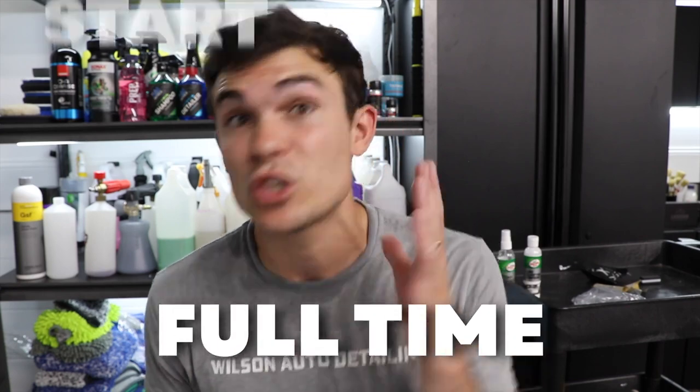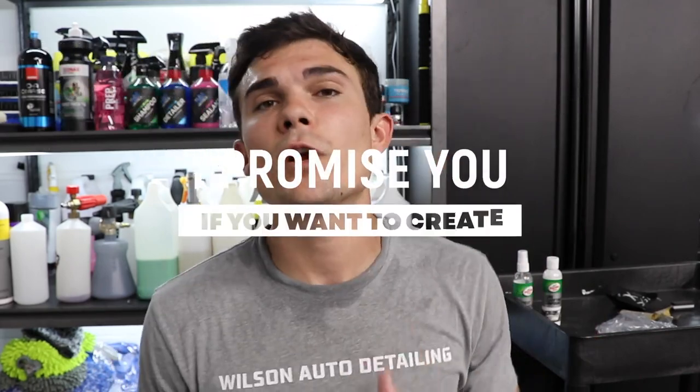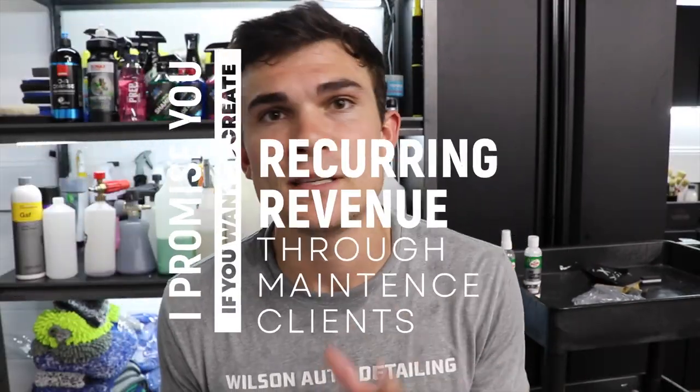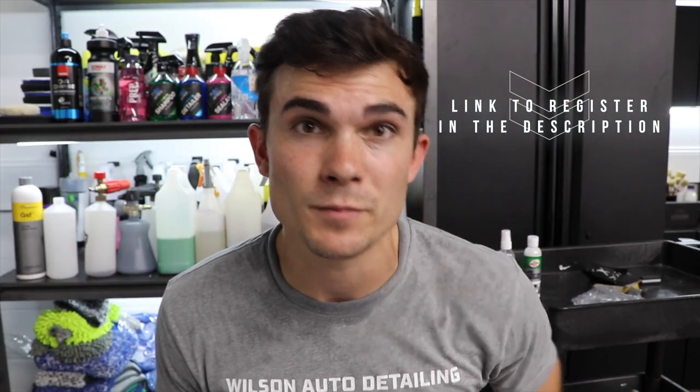So if you're part-time and want to go full-time, you want to start detailing, or you've been detailing and just haven't found anything that actually works — I promise you, if you want to create recurring revenue through maintenance clients making thousands of dollars per month so you're not wondering about next month's income, this training is absolutely for you. You cannot afford to miss it. Link to register is in the YouTube description box below.